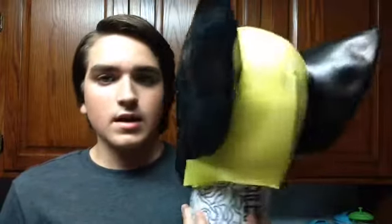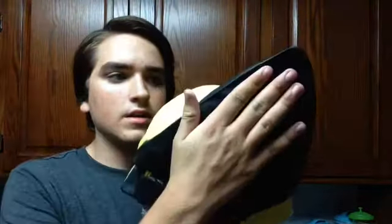Now for the mask. Here is the mask — it is a Disguise.com mask, and it has some problems, but it is a very good mask. It fits me pretty good. The thing that doesn't fit me the most is the chin, but other than that, it fits perfectly.